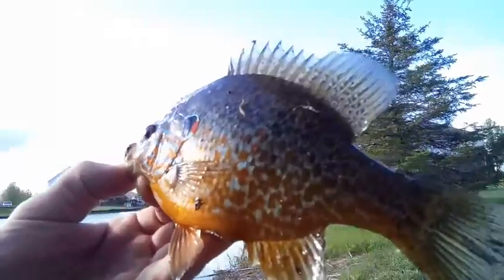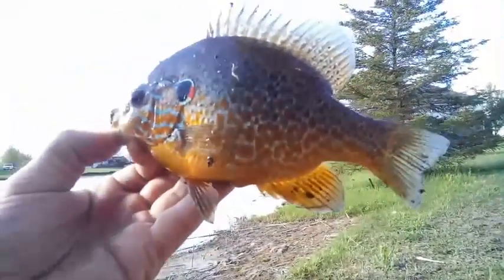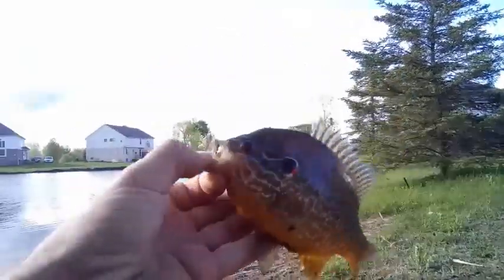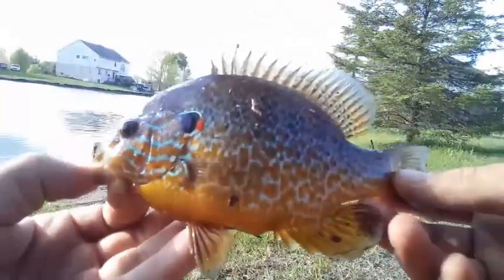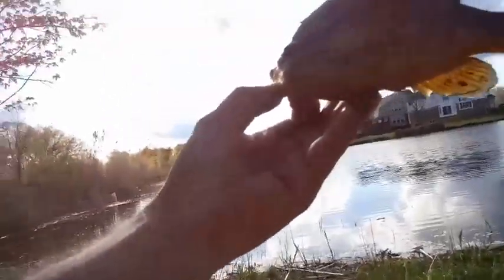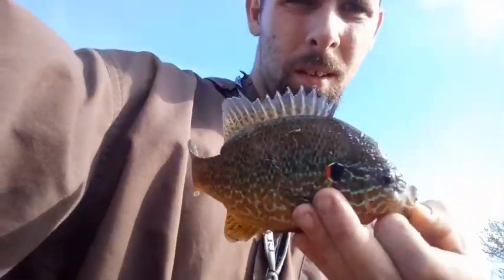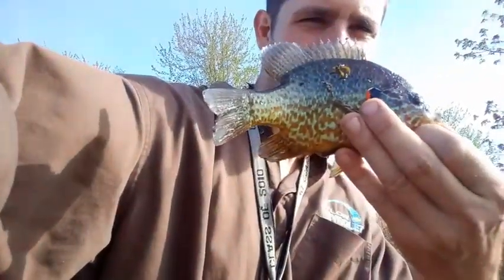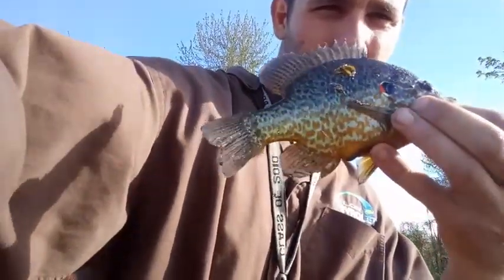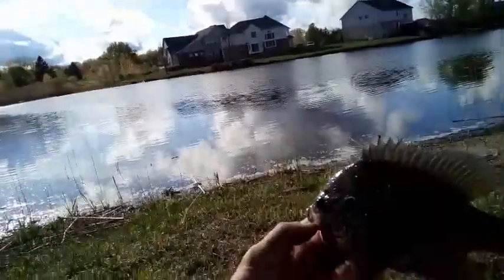Got a nice redear sunfish — got a lot of nice color on him. Caught him on the popper too. I don't know what he was thinking; that popper is bigger than his mouth, but he does have a lot of nice color on him. It's kind of just like the other one I caught — pumpkin seed — but they've got like a more tropical design to them. It's kind of really cool.